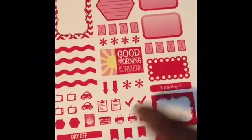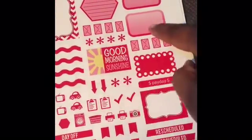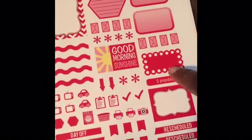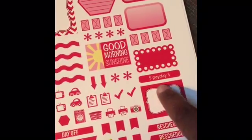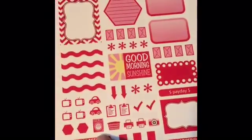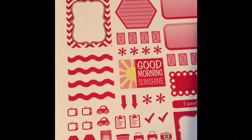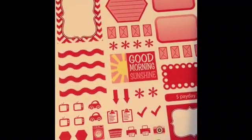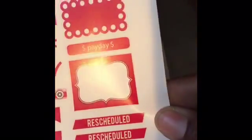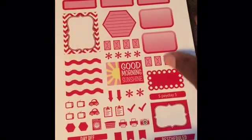Each one includes squigglies, asterisks, envelopes, half boxes, scallops, payday stickers, cameras, printers, washing machine, dryer, TV icons, day off stickers, cancel stickers, and reschedule stickers. This is one thing I really need — reschedule stickers! This kit comes in 12 colors as the bold weekly set.